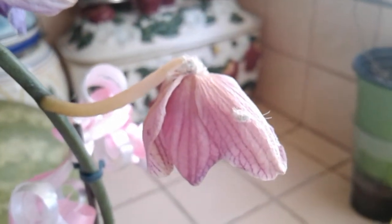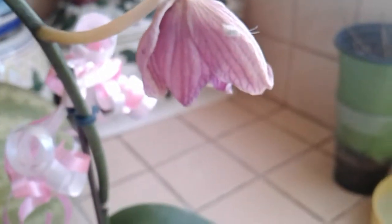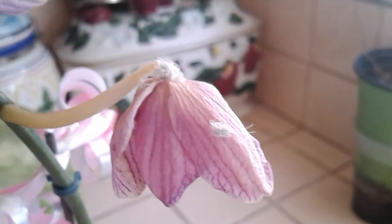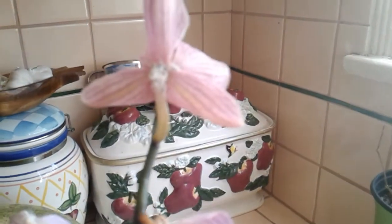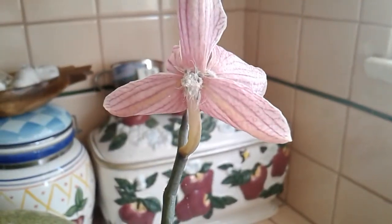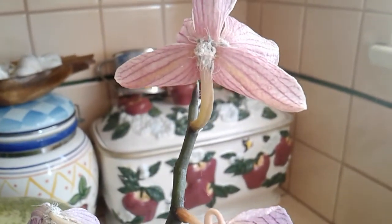They're literally like vampires. You can see — this is the first time I've seen any mealybugs on this orchid, so I don't know where they came from. I seriously have no idea. They're horrible. As you can see, they've completely taken over this orchid.